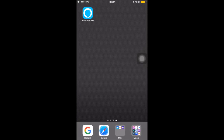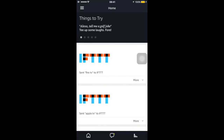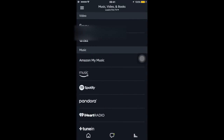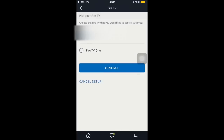Okay guys, so here I am on the iPhone. I have the Amazon Alexa app. I'm going to go ahead and launch that. You want to go up here to the top left menu to Music, Videos and Books. And there it is — my Fire TV that I'm going to link. So go ahead and select that. Control your Fire TV with your Alexa device. Awesome. Let's go ahead and link the device.